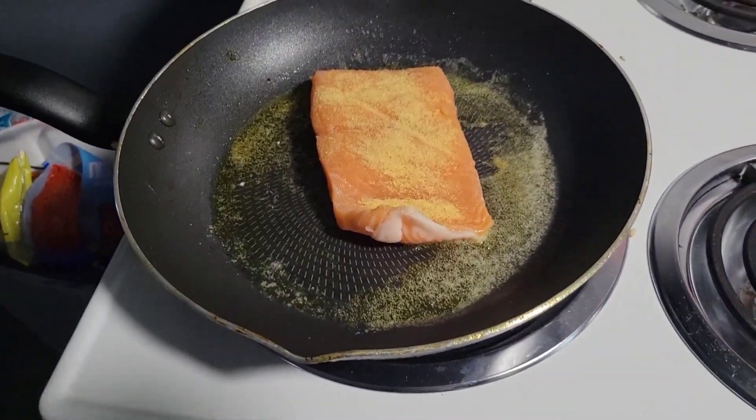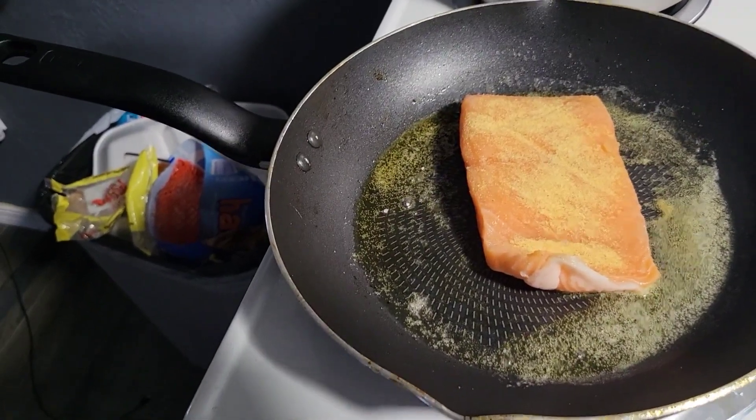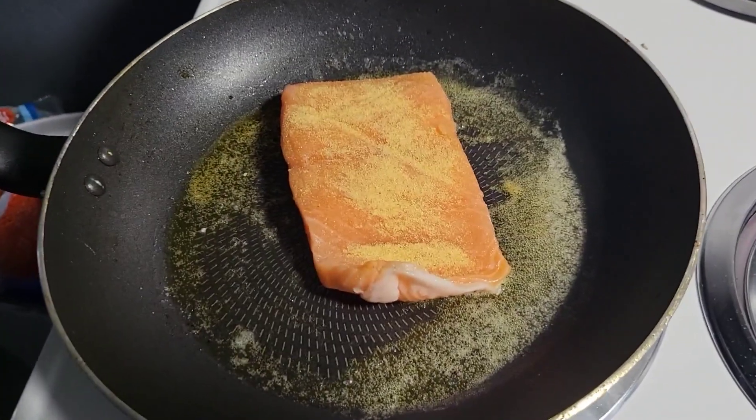After three minutes, you're gonna have to flip it over, so that way one side won't get too burnt. You don't want to have burnt salmon, do you? Nobody wants to have burnt salmon for dinner.